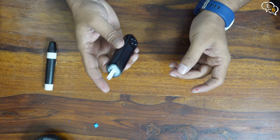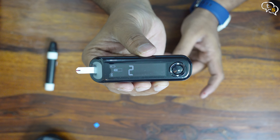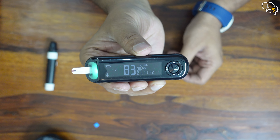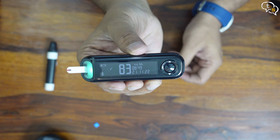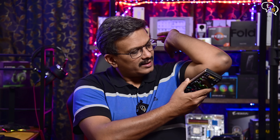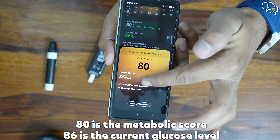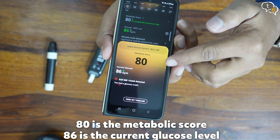Let's compare a standard glucometer reading with the Ultrahuman M1. I'm using the Contour Plus One, which we generally use for readings at home and it's pretty accurate. Here's the reading on the glucometer: 83. You need NFC on your phone to sync data — just tap and it updates. And on the M1 sensor, we have 86. Pretty close. I'm no doctor, but if you are, please comment below if this variance is acceptable.